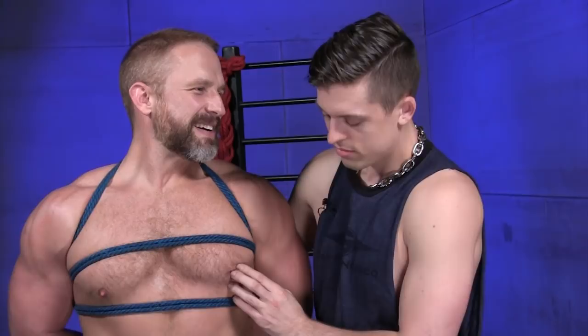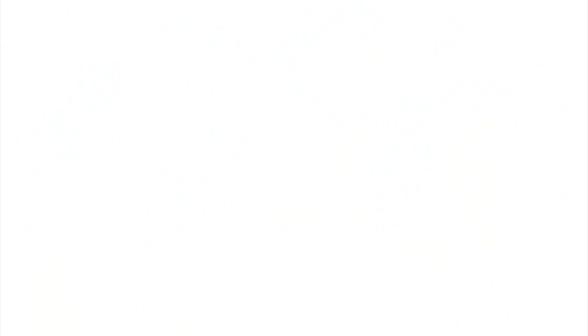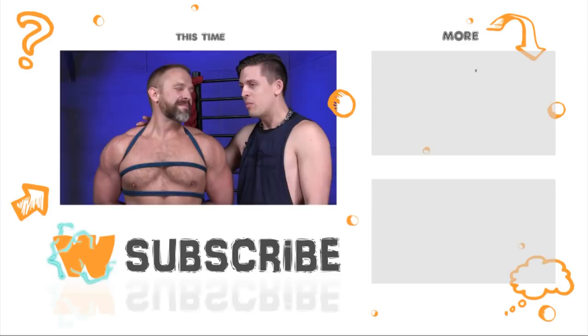If you enjoyed this bondage tie and having Dirk on, leave a comment below to join the conversation. Let us know what you want to see next time, and we'll see you next time on What's the Safe Word? Bye! You can find Dirk on Facebook at facebook.com/DirkKaper or at his blog DirkKaper.com.